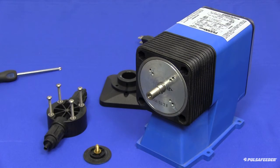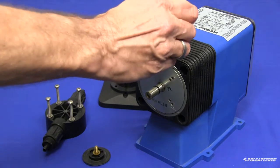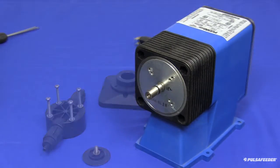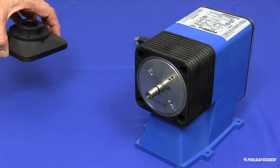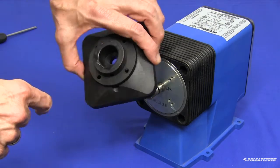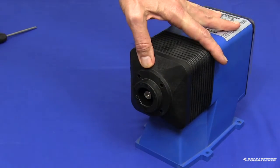To reassemble your pump, install the new secondary seal onto the shaft and add a general purpose lubricant to the shaft. Install the adapter plate with the weep hole pointing down. Apply a thin film of lubricant to the areas of the diaphragm that contact the deflection plate.